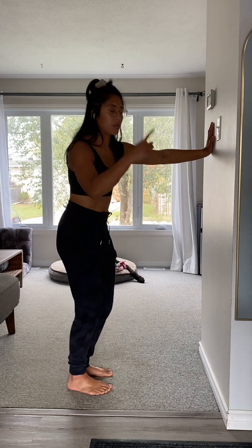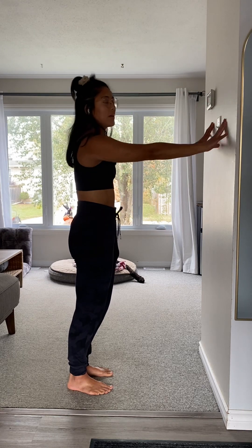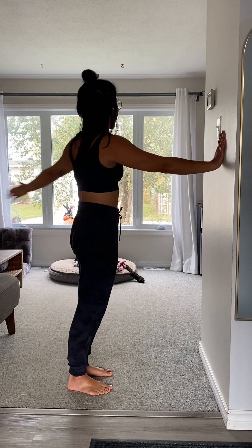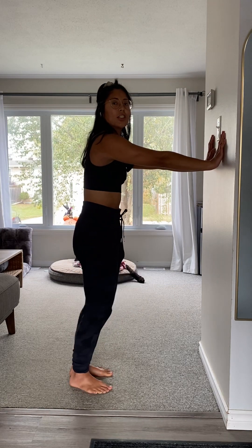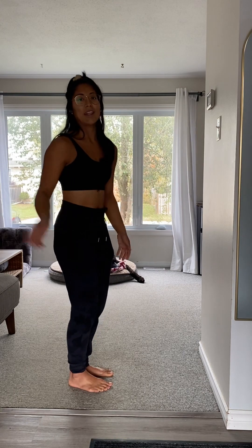If you want, you can repeat this all over again — just restart the video. We're going to go through the arms, opening up the spine, then going into the marches, and then the calf raise. You can do this once or you can do this many times.